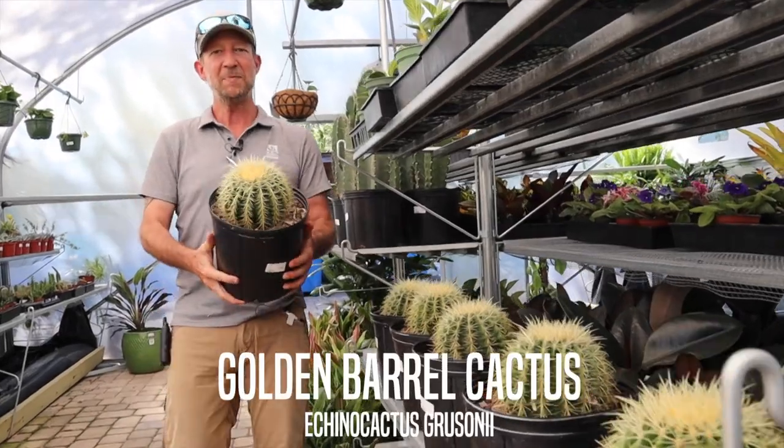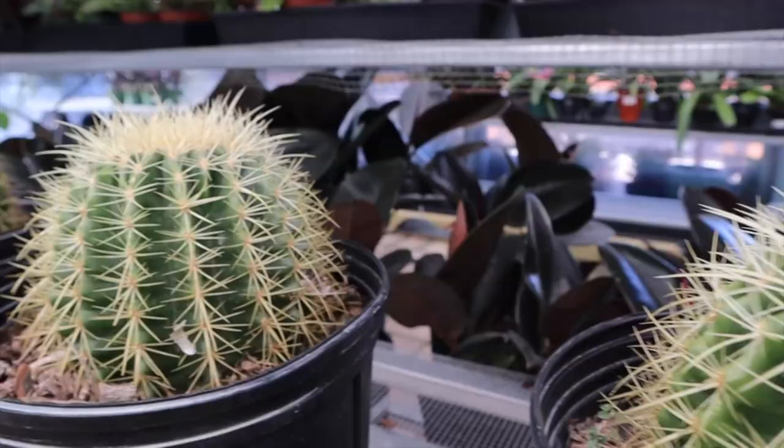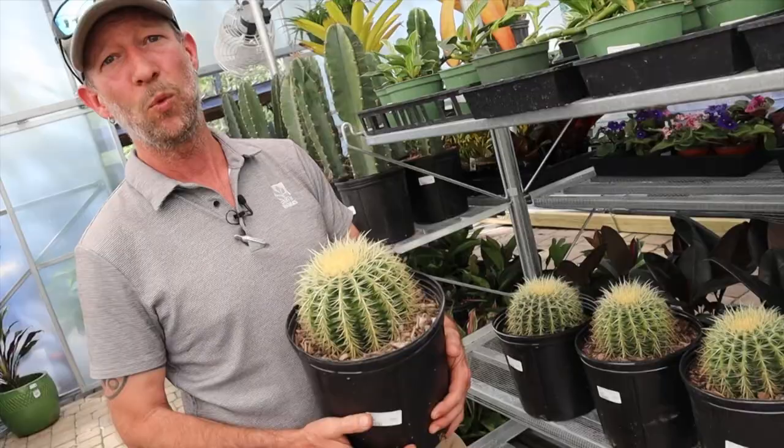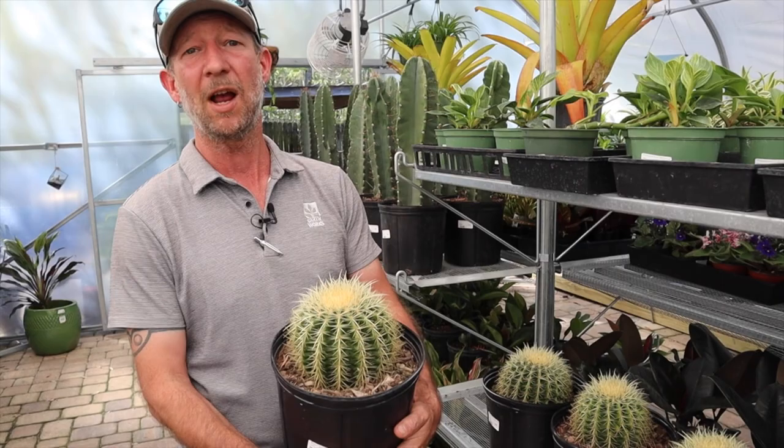Hey everyone, this is my new friend, the Golden Barrel. These things are probably one of the coolest and one of the most sought-after cacti here in the U.S. I know they're used a lot in the landscape out west, west of the Rockies, in the southwest California. You'll see them everywhere because they have a really dry climate, so they're very, very common there.